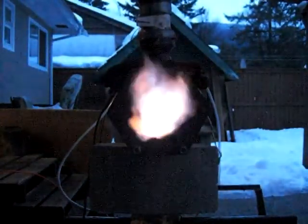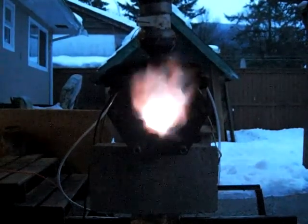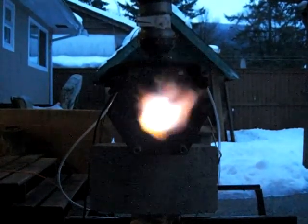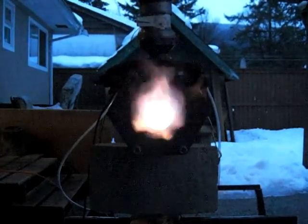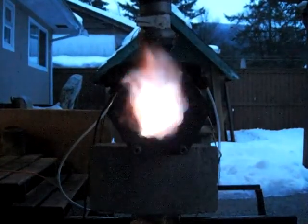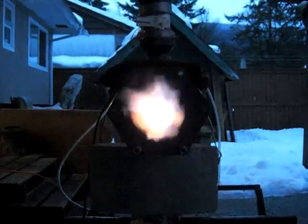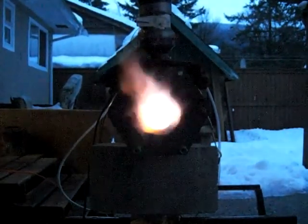Okay, you can see the end of the pipe is turning red. We have to come back for the second part of this. It's more or less a tiger torch now, but I wanted to go back inside. I'll call this part one and we'll come back in part two.